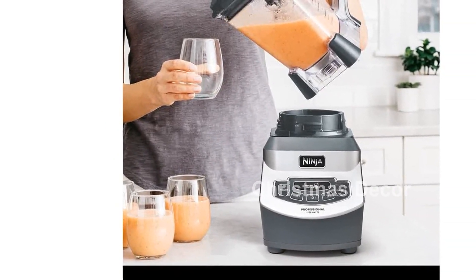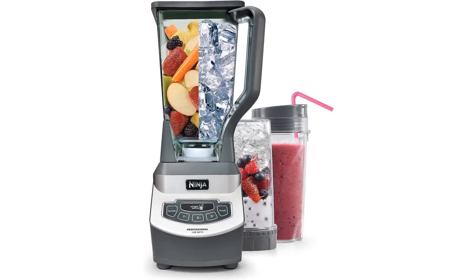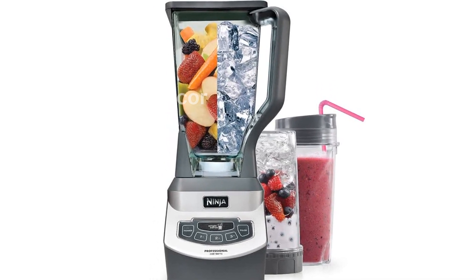Cleaning up is a breeze as all parts are BPA-free and dishwasher safe. Plus, the blender comes with a 28-recipe inspiration guide to get you started on your creative culinary journey.